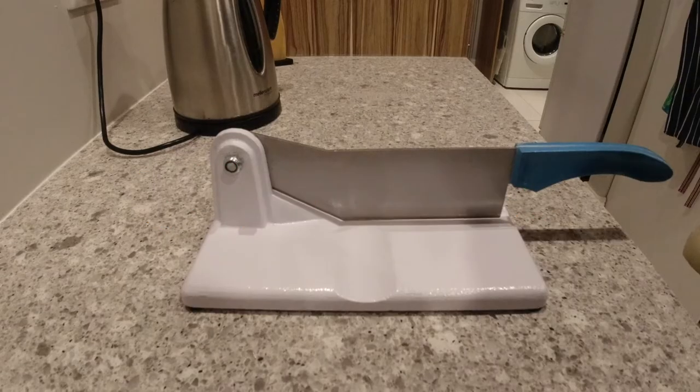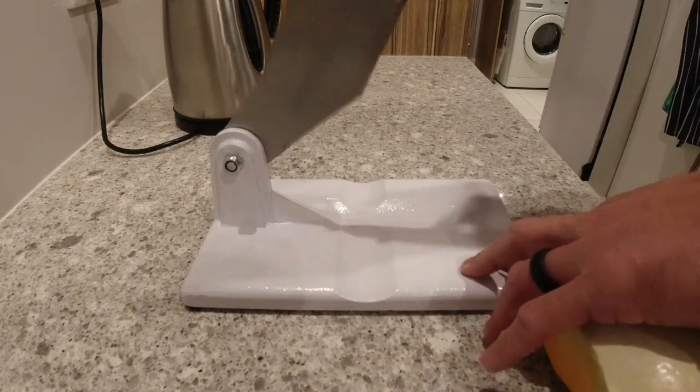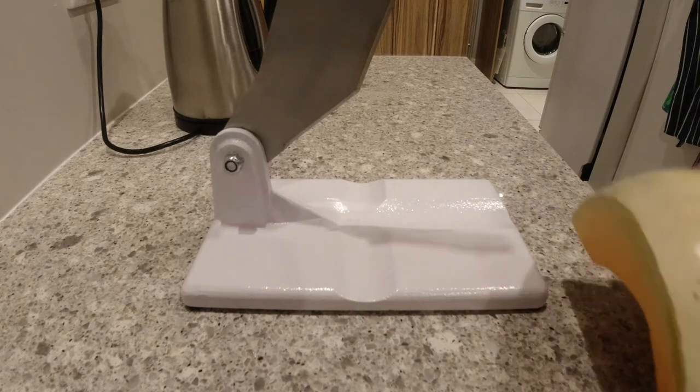It's a bit easier than chopping it with a knife. Ok, this is how it looks. Sharp — so I wouldn't stick my finger in there if I were you.